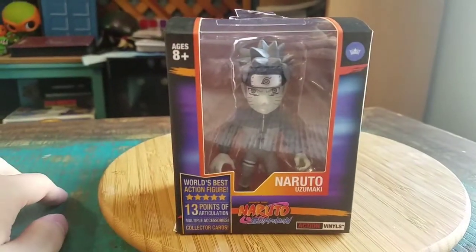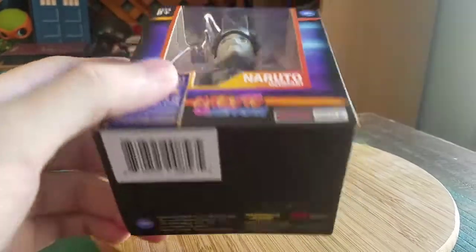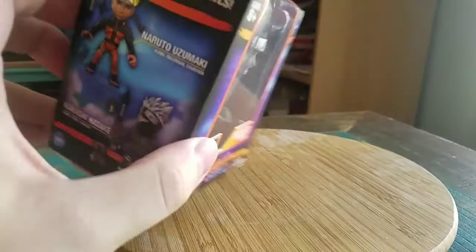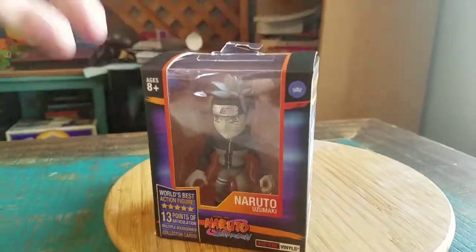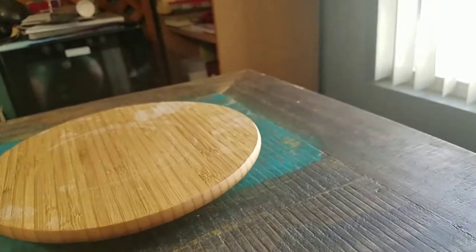They did come out with some San Diego Comic Con exclusives this year that sadly I missed out on. None of my social media following of Loyal Subjects came up with anything, so I missed out on them because they only made 250 of each. I'm not paying whatever crazy rates they're trying to get for these little figures.